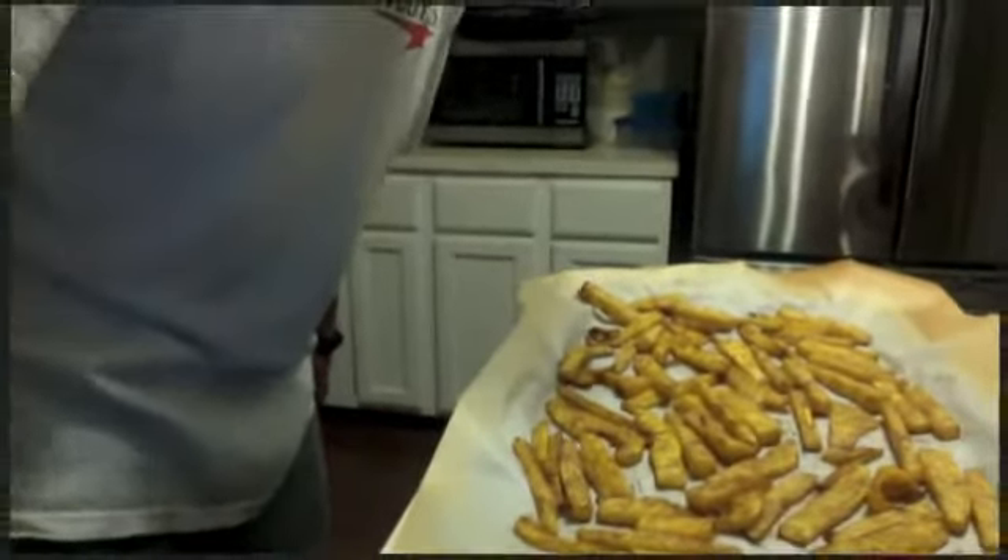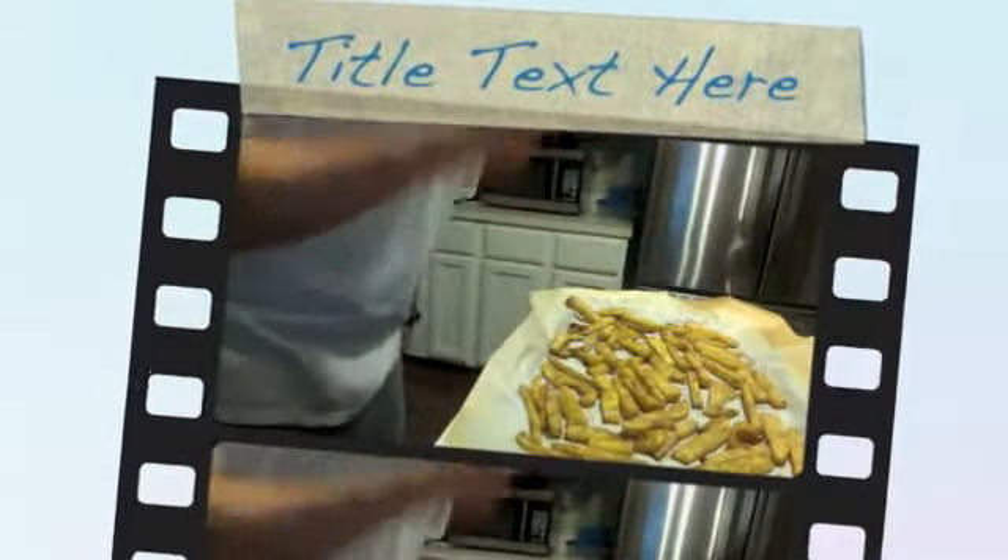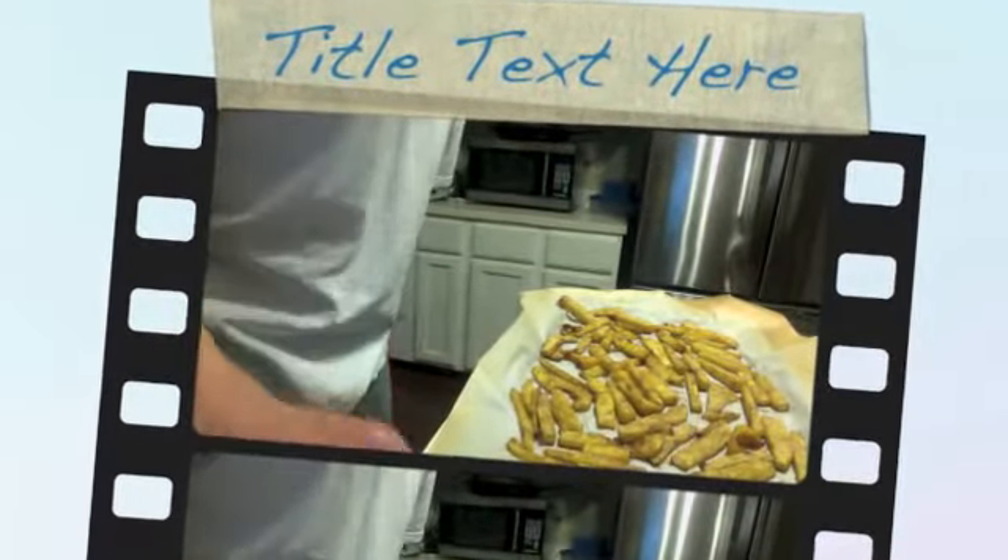Give them a final taste test here. Don't let them blacken up too much — that will cause some issues, we don't want reactive oxygen species, all that bad stuff. So there they are, beautiful. We'll let that cool and then give it a taste test.